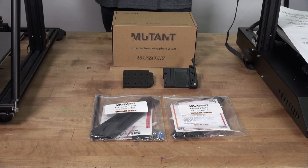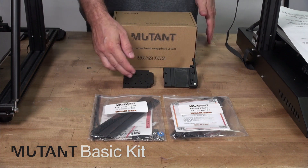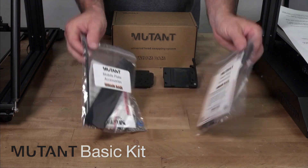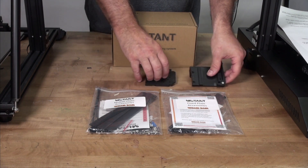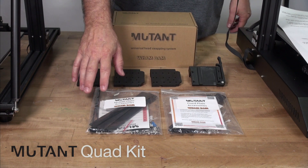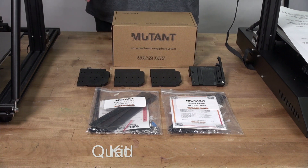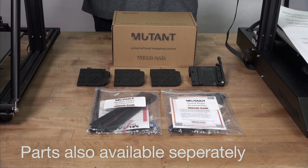The Mutant is available in a few options. The basic kit comes with one fixed plate, which is the plate that you mount to your machine, and one mobile plate — each one comes with its own bag of accessories and goodies for mounting and performance. We also have the quad, which comes with one fixed plate and three mobile plates and triple the mobile plate accessory bags. This allows the person who already knows they're going to set it up with multiple hot ends and tools to get it set up ready to go. Of course we sell the fixed plates and mobile plates separately so you could always add on to your order.